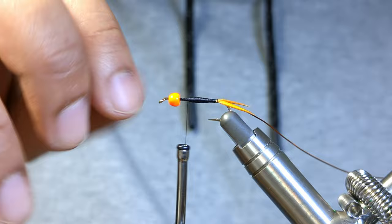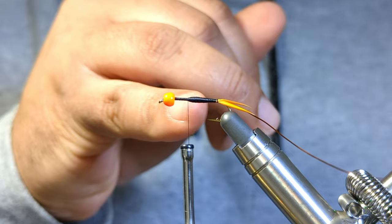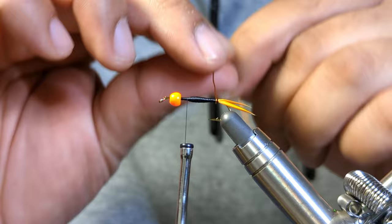Okay, I think we're good there. You can see where I stopped my thread — this is just eyeballing it based on the fact that I'm going to be tying on the thorax, some rubber legs, a wing case, and some longer legs as well. I'm probably going to stop it about here and then tie back a little further as I tie in the wing case. You'll see what I'm talking about when I get there.